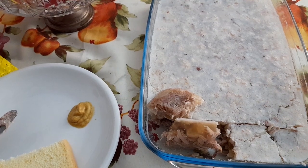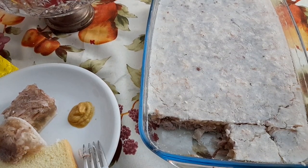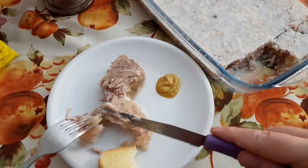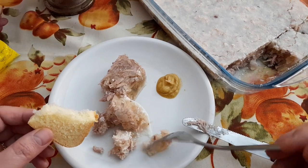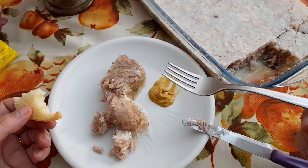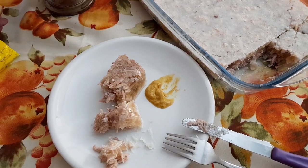Хлеба у меня черного нету, но пойду куплю попозже. Вот так вот. Сейчас мы с горчичкой попробуем наше кулинарное искусство. Вкуснятина! Картошечку в мундирах бы сюда. Супер, дорогие мои. Вот так вот завтрак какой у меня сегодня.